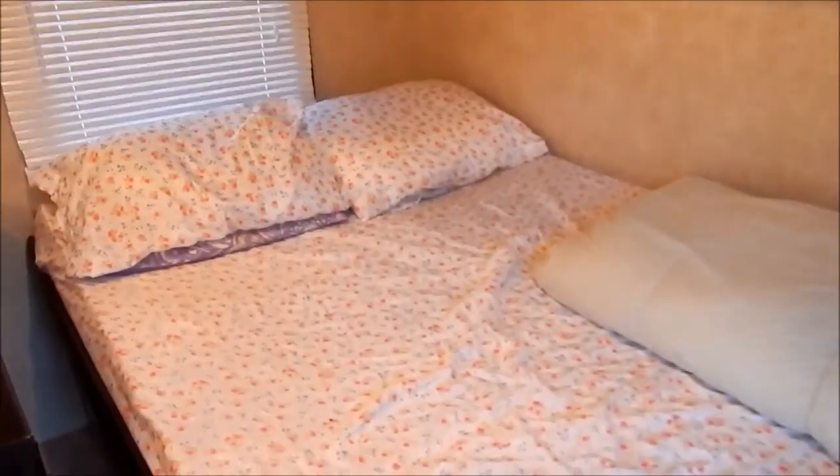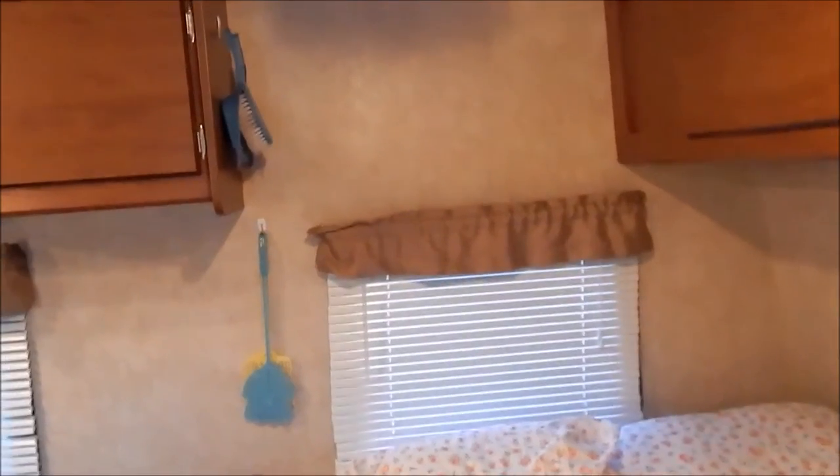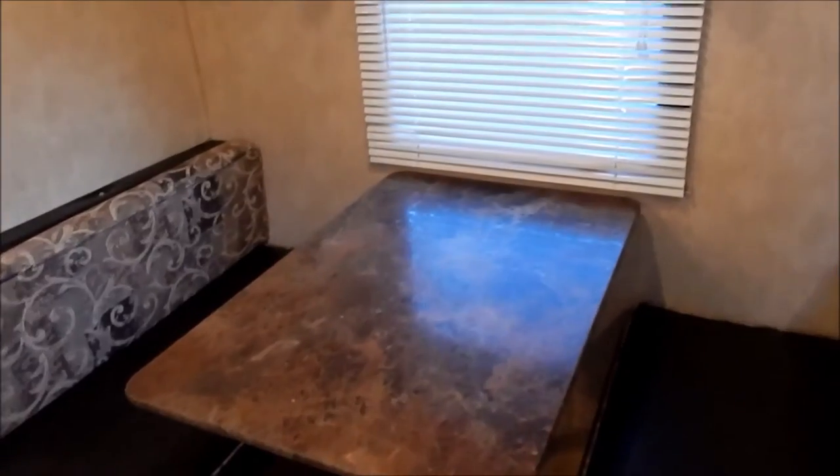Step inside. This is the model with the queen bed right here. Me and my daughter sleep here, or my two girls do. I got a trash can, a broom, overhead cabinets, and a window. Then you have a dinette here that also turns into a bed — for two kids, or one adult, or two little kids. We've had all different arrangements.